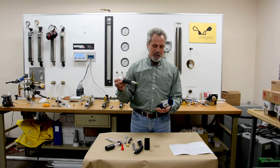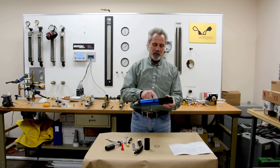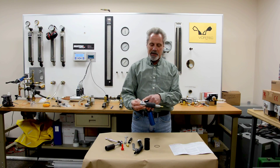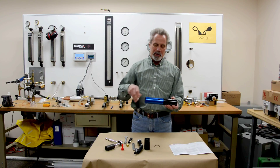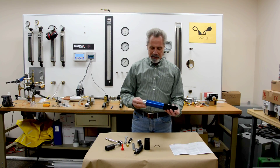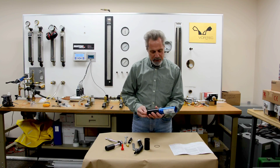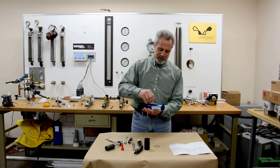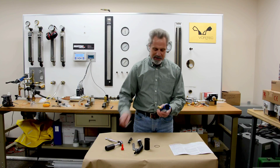Slide the vortex tube main body back into the blue sleeve. You'll notice there are three holes on the blue sleeve — you want to line up the compressed air inlet on the vortex tube with the largest hole in the blue sleeve. Slide it in place, line up that hole, and screw the brass compressed air inlet fitting back in and tighten it.